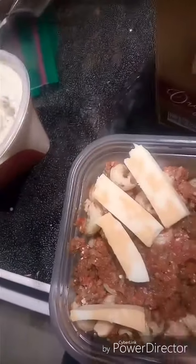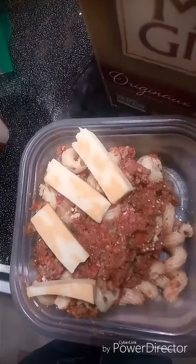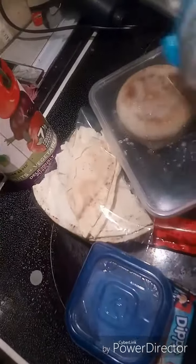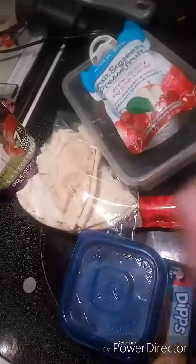My youngest is going to have some leftover pasta with some cheese for breakfast because she's not a breakfast person. There's one kid's lunch she didn't eat, so she's having that. The other one has peaches, a granola bar, pita, and a sandwich.